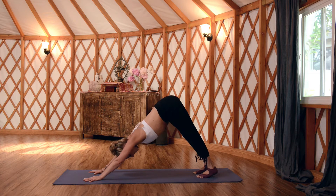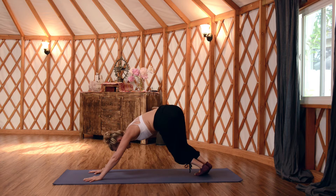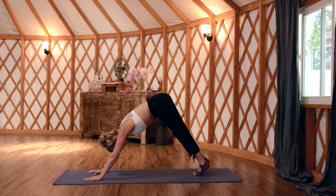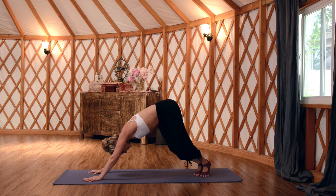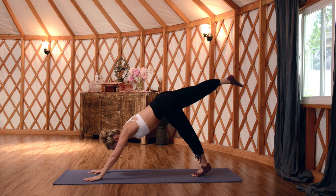Come back to Downward Facing Dog. Bring your big toes to touch, point all ten toes to the right, and bend your knees to stretch the outer right hip — bending deep, sending your knees low and hips high, pressing back. Then come all the way back to center, point toes left, same thing — bend deep, sink deep, feeling the stretch in your outer left hip all the way down the outer left side of the body. Then come back to center.